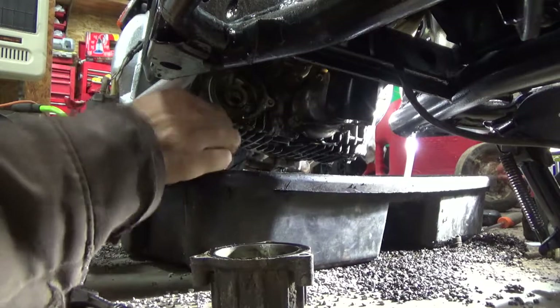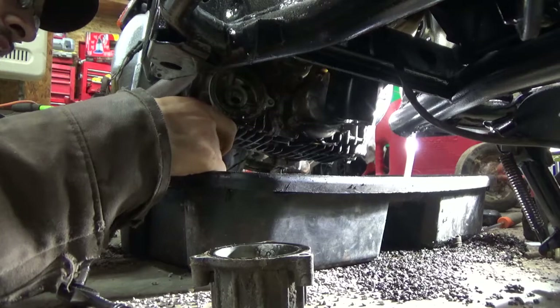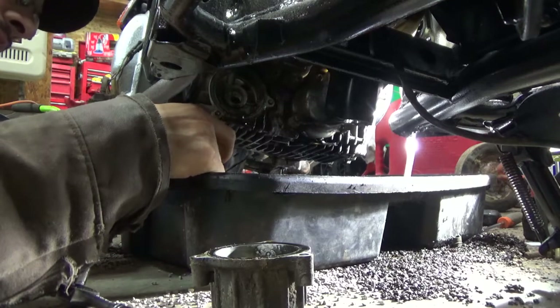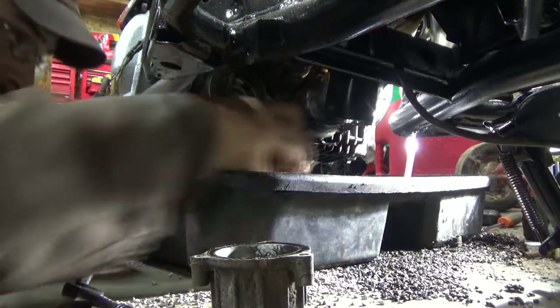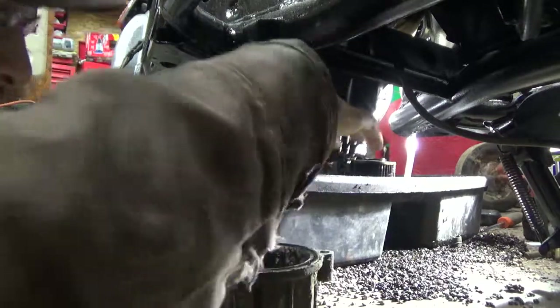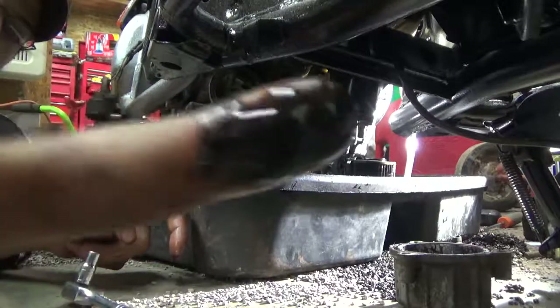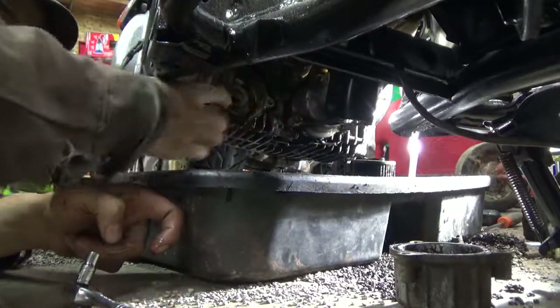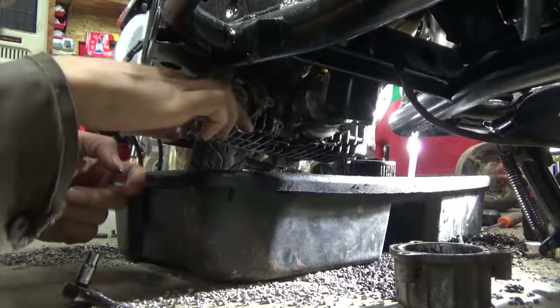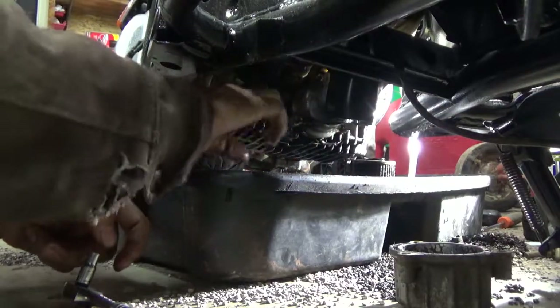There's some sludge in the filter, which is actually a good sign — no metal shavings. This is an Emgo filter. Sludge in the oil filter means the motor is running good. I love seeing sludge; if I didn't see sludge we would have had problems.